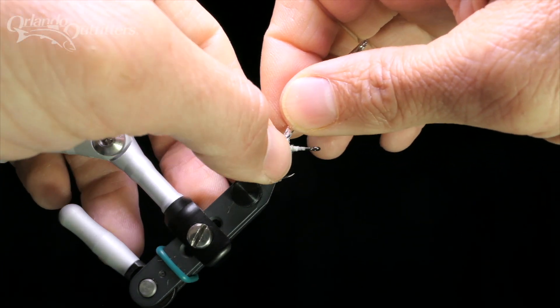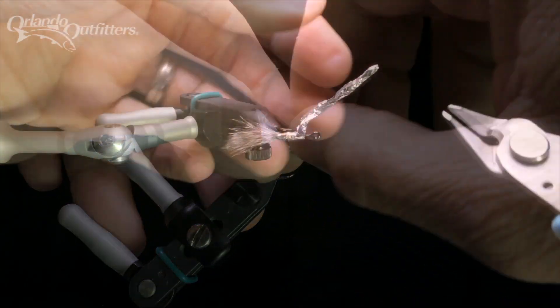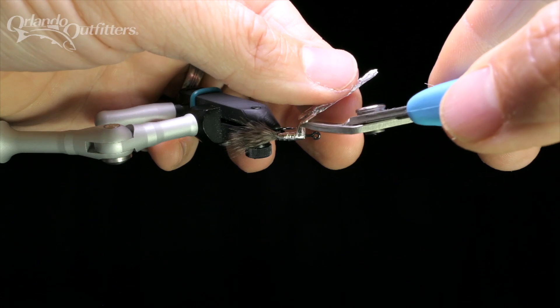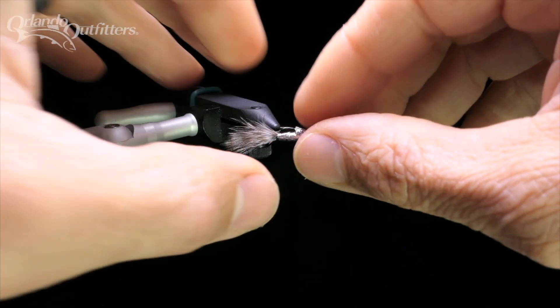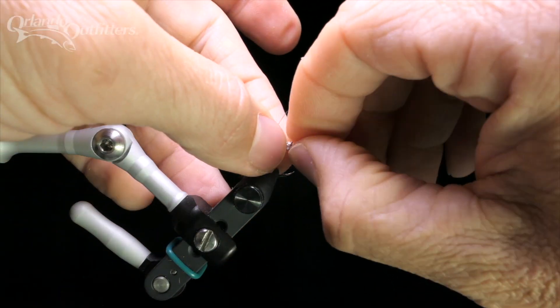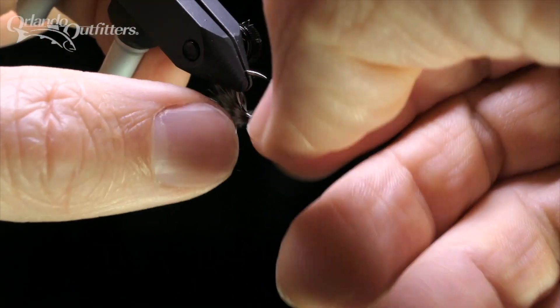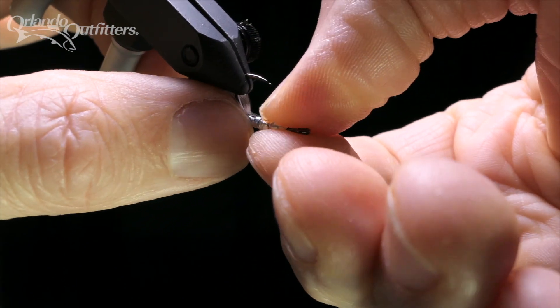Hold one end of the foil securely, then wrap it around the hook shank up towards the eye. When you reach the front of the thread, cut the foil rope. Push the end around the hook to finish the last wrap. You should now have a marabou tail with a layer of foil covering the rear two thirds of the hook shank.